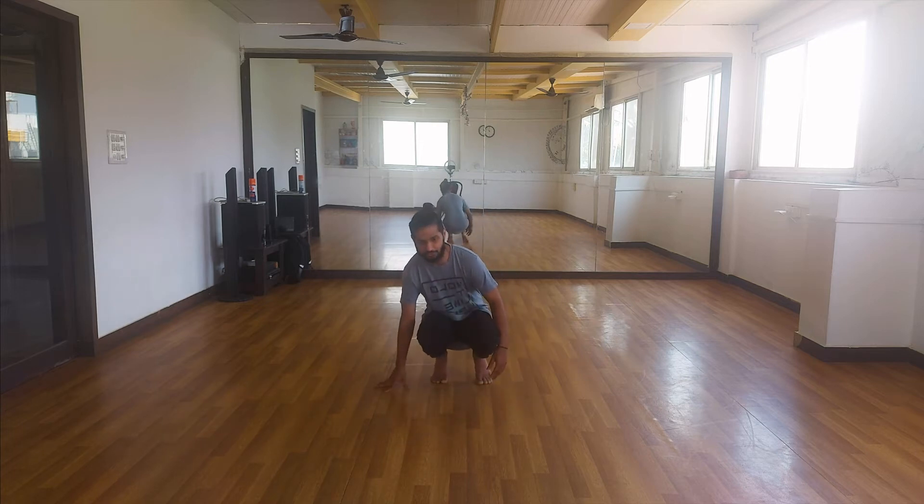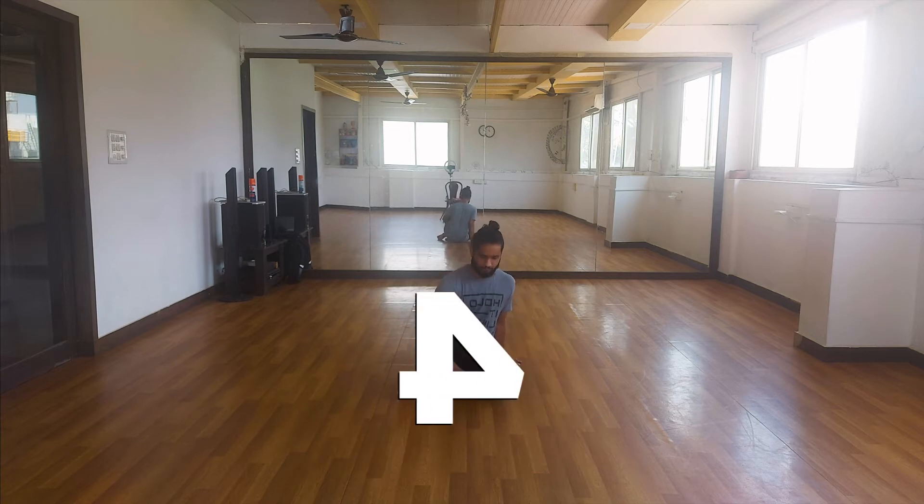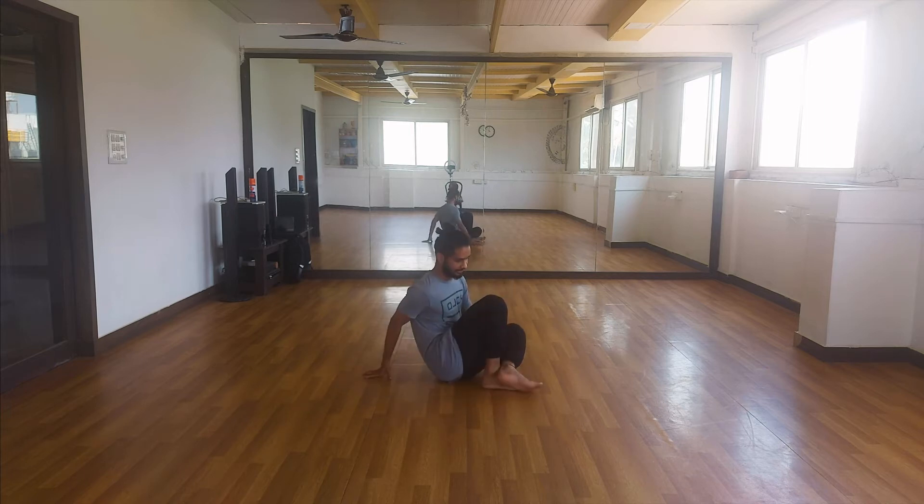We begin in a figure forward position. You're basically going to hook one leg on top of the other like this.